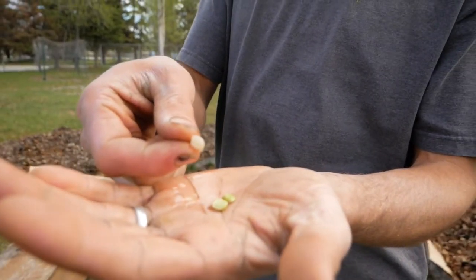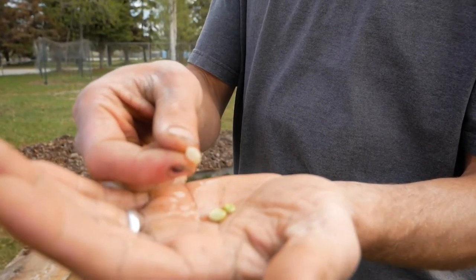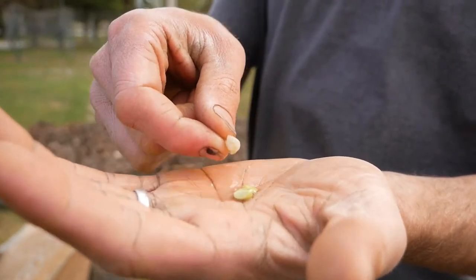Right here I have the outer shell. This is a really hard shell when it's dry, and this is going to be the inner — I don't know what it's called — but it's where the life is.